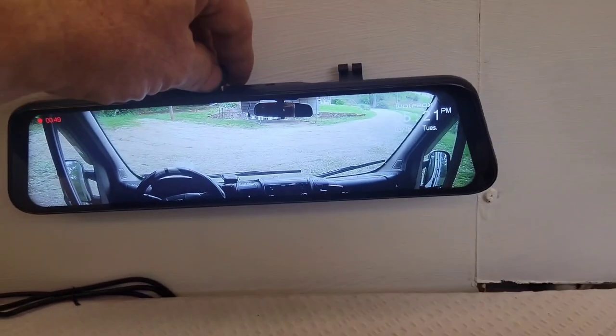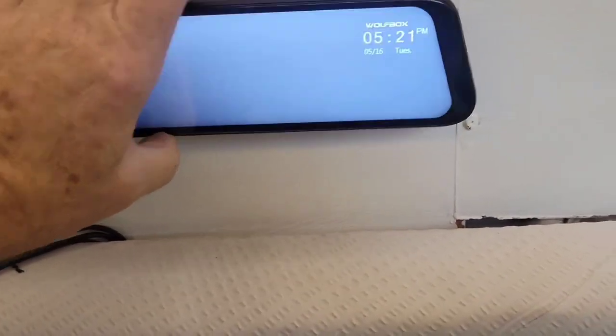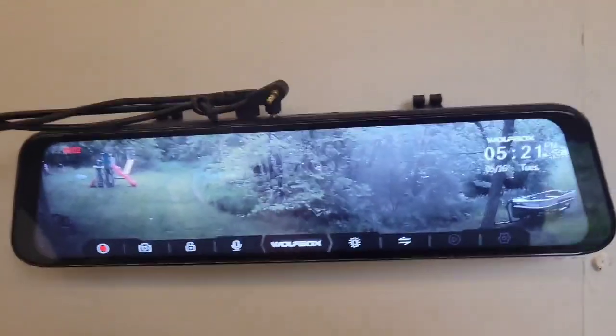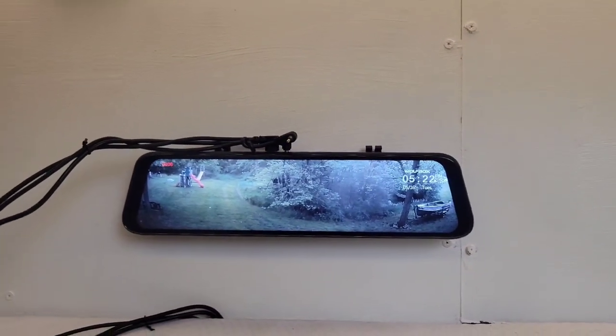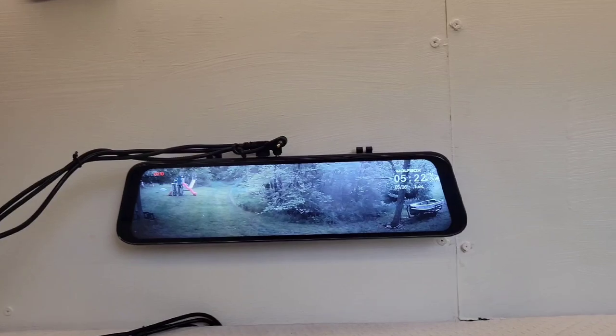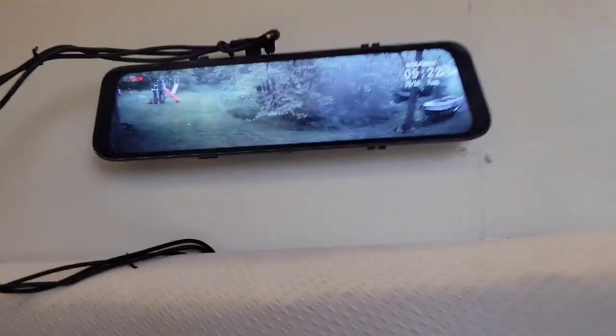Now if I want to see what's going on out back, I just switch cameras and plug this one in — and boom, now I'm looking out the back.